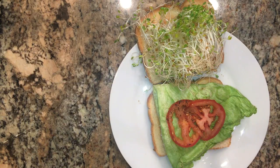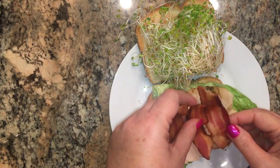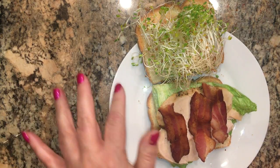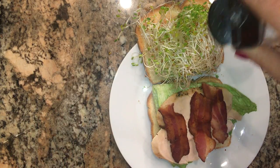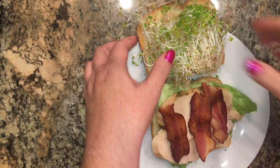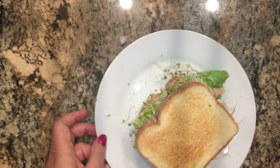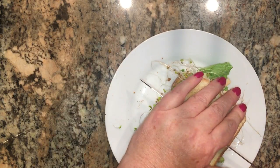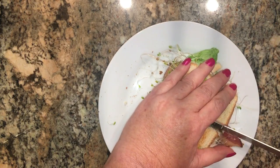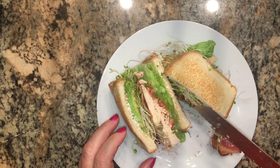Put some of the turkey in there, a few slices of bacon, add a little bit of salt. I don't know if I can get my mouth around this sandwich — it's so big. You can see how wonderful that turkey is. It's still moist.